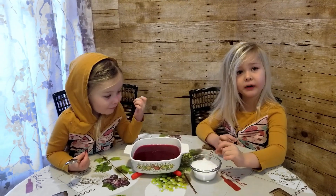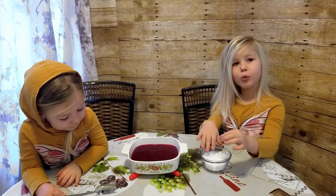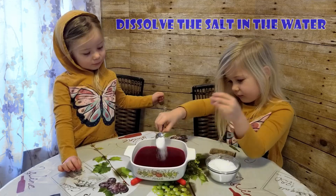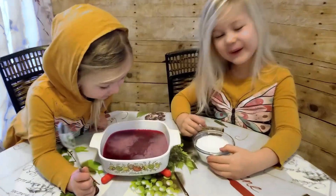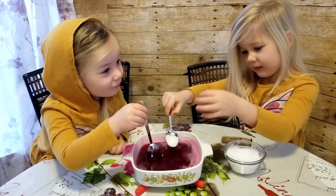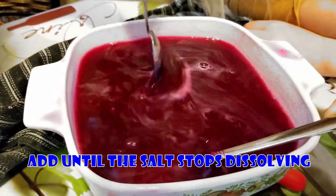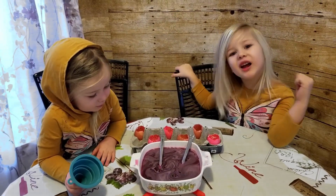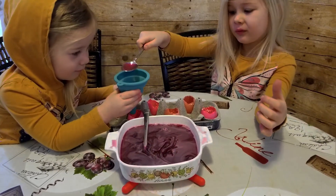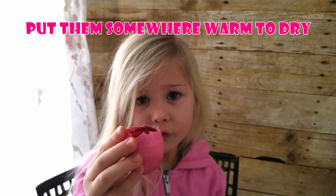Alright, now our eggshells are ready. The next step is to make really salty colored water. The way to do that is to warm the water up, then add the salt and mix it. Make sure the water is kind of hot. Mix it really well and keep adding more salt until no more salt dissolves. So now our salt water is ready. We're going to put it in the eggs — keep going until the egg is full. Once all your eggshells are full, put them somewhere warm so they can dry.